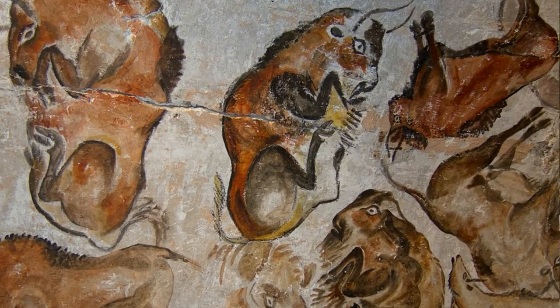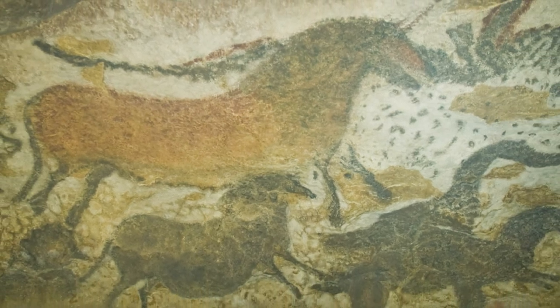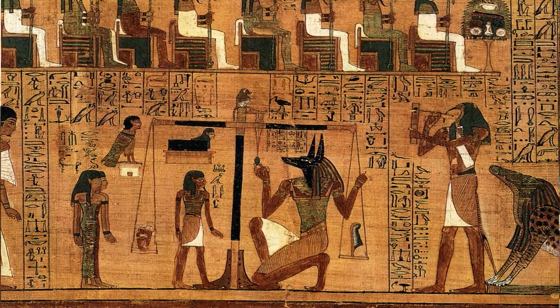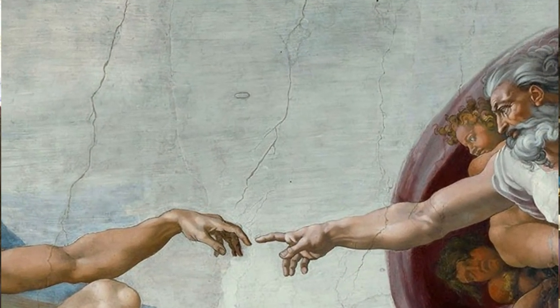So why comic strips to begin with? Well, besides the fact that they're awesome and fun to draw and read, you could think of comic strips as part of one of the oldest art forms there is. Some of the oldest art we know of are cave paintings, found in lots of different places — in France, in Spain, some in Indonesia that they found recently. These paintings are tens of thousands of years old, probably in the neighborhood of 40,000 years old.